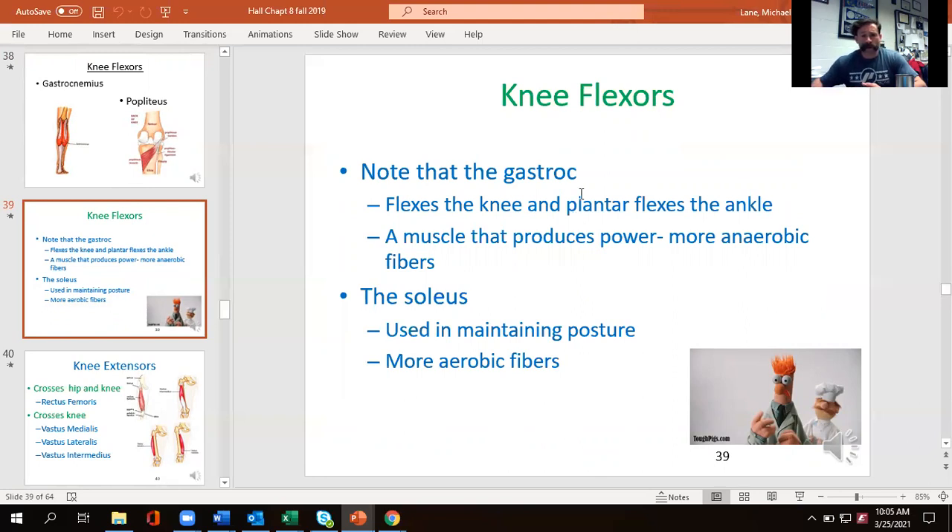For knee extensors, the only two-joint muscle is the rectus femoris — the topmost quad. Then we have the vastus medialis, vastus lateralis, and vastus intermedius. These four contract to extend the knee. The VMO and VL pull at oblique angles, so having appropriate quad strength — particularly developing the vastus medialis — ensures the patellar tendon articulates correctly through the knee joint so it's not pulling at an acute angle, which can lead to problems over time.